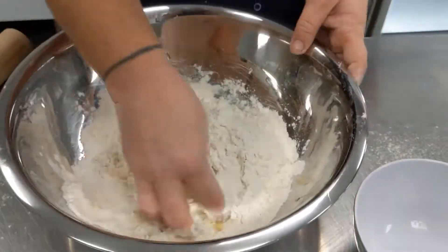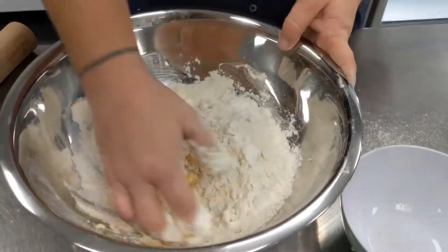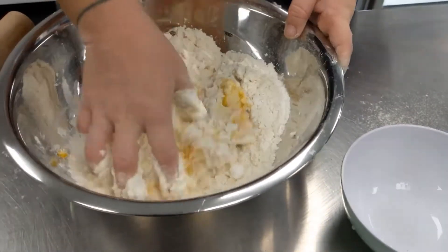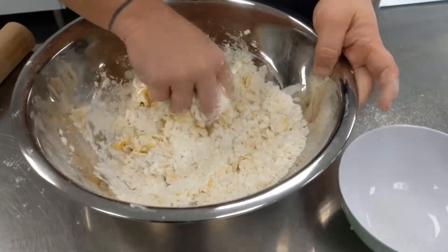We're using two cups of flour so we'll use four eggs. Once all of your eggs are combined into the flour and they start to resemble breadcrumbs, we will tip it all out onto the bench top to knead it out into a ball of dough.